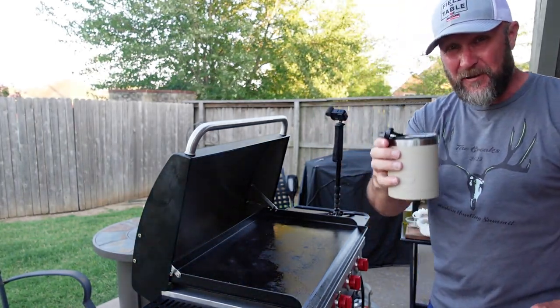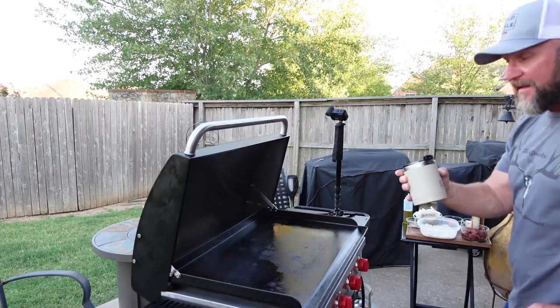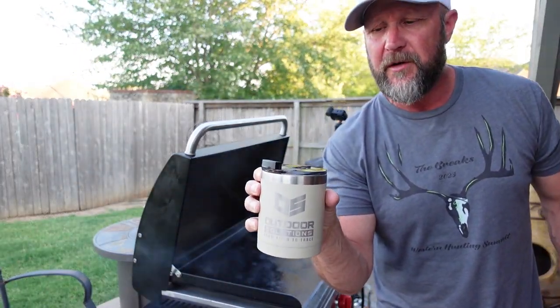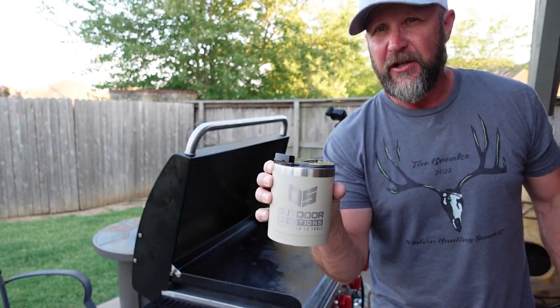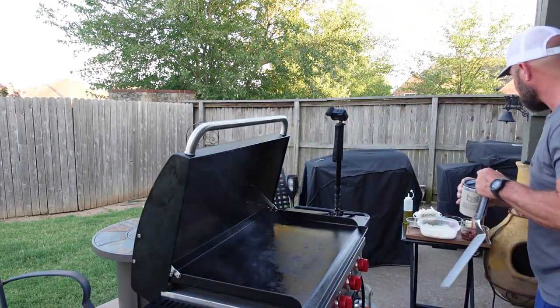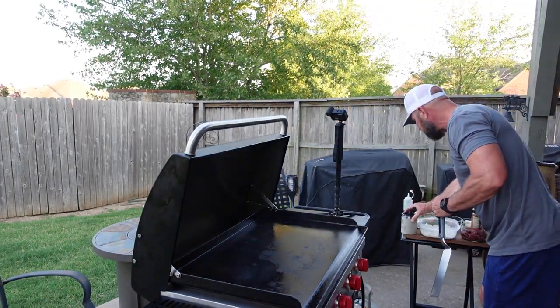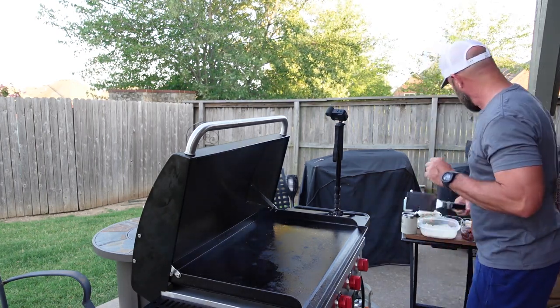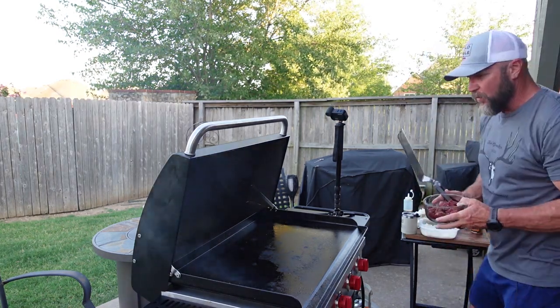You guys can guess in the comments what I might have in here. This tumbler is from Arctic - we're doing some new coolers, cups, and tumblers with those guys, so be on the lookout for those. One thing I didn't mention: we're going to use a lot of butter. Here we go.